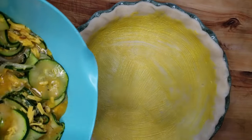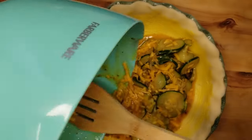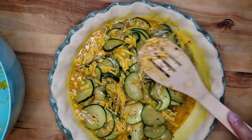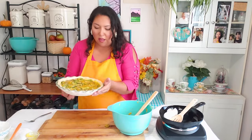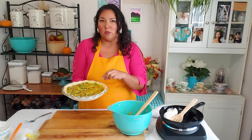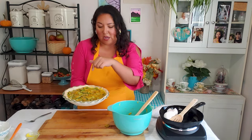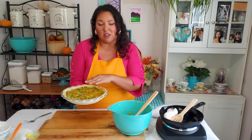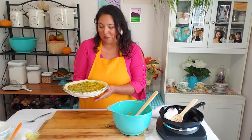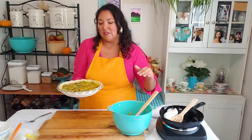Now we're just going to pour the filling right into our prepared canola pastry crust and use the back of a spoon or spatula to spread it out a bit. Pop this in the oven for 35 to 40 minutes — keep an eye on it, because if the edges start to brown too much, put a ring of foil on them and continue baking. You'll know it's completely finished when you can insert a knife into the center and it comes out clean, or the center is set. Then let it sit for 15 minutes to cool before slicing. The oven rack should be set just below the middle.